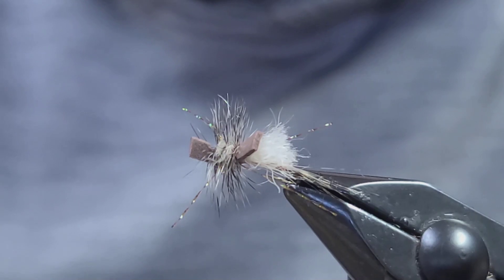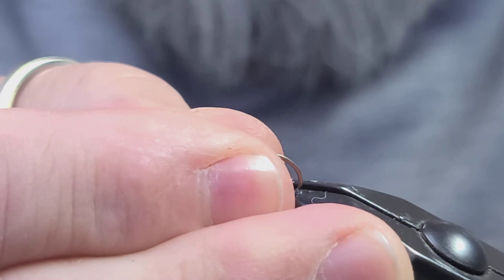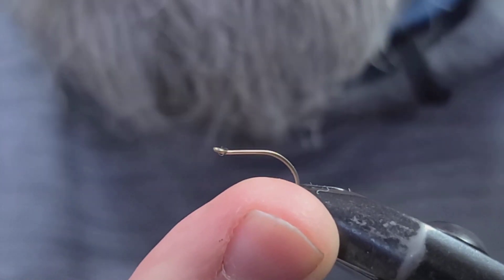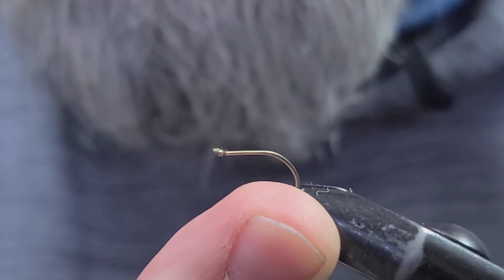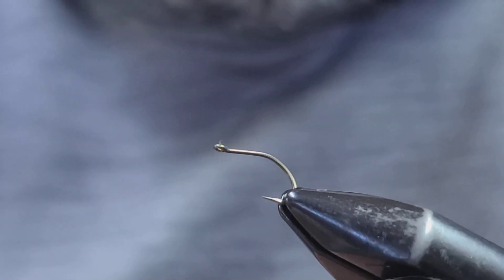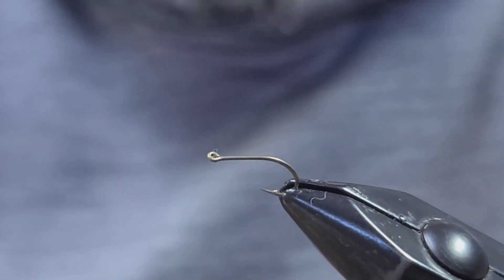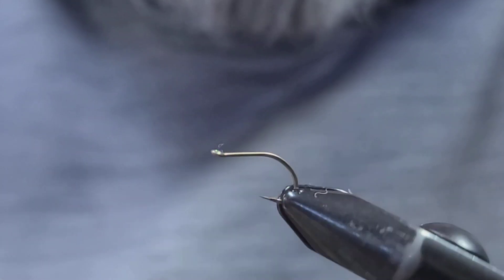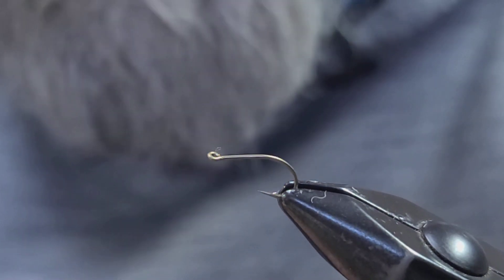Let's get started here building the three-stage snowshoe March brown emerger. It's very important that we start off with the correct hook. In the vise, this is a SE-5 Lightning Strike Up-Eye Emerger Hook — designed to push upward, ride low in the water. It's a really good, strong, super sharp up-eye scud emerger hook.